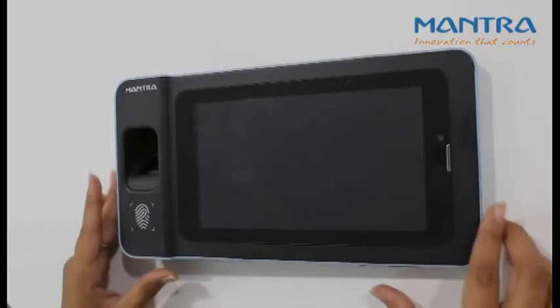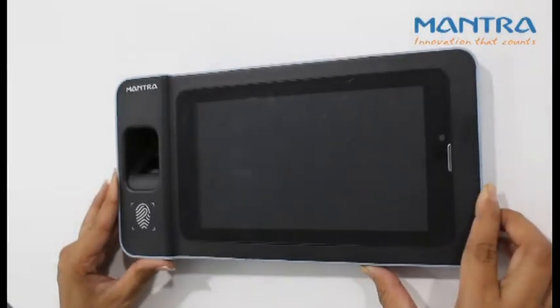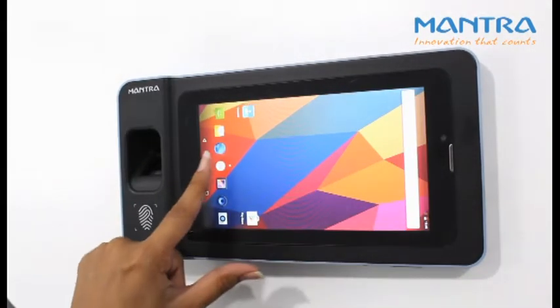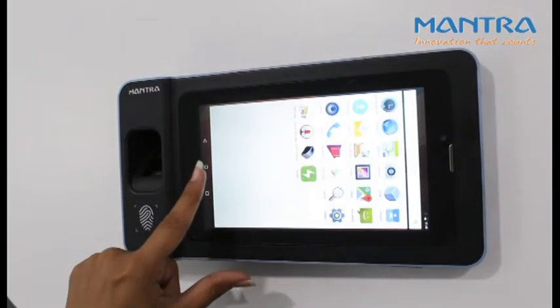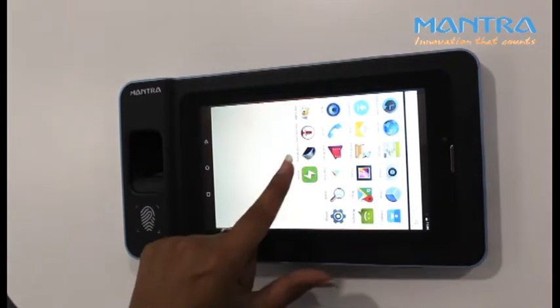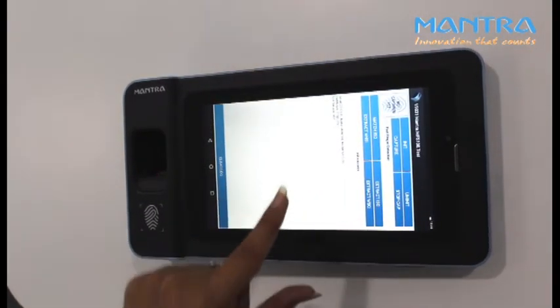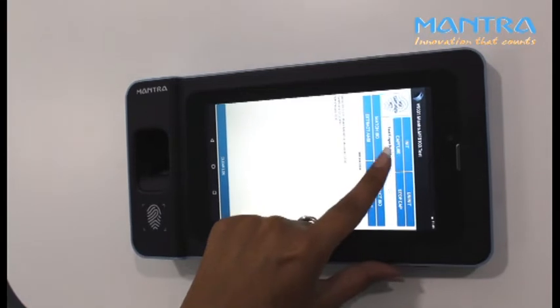Press the power button to start the device. Now go to the menu and search for Mantra's inbuilt application. Open the application, go to the capture section, and press the capture button.